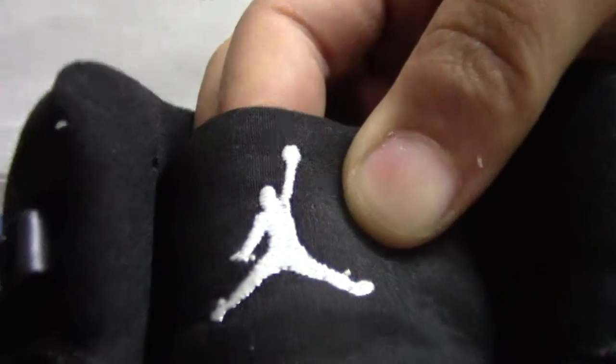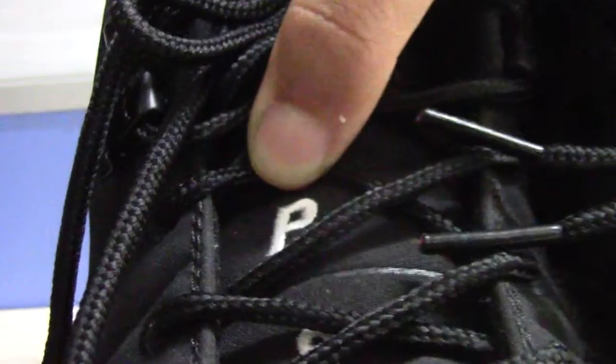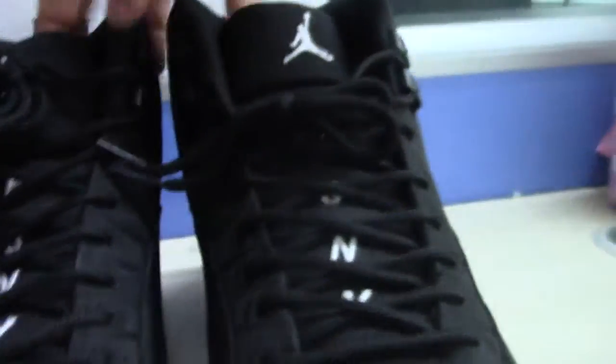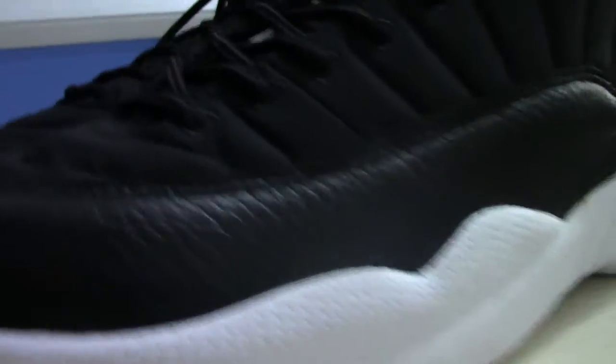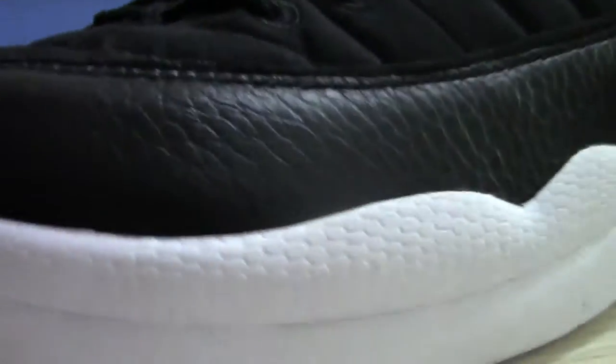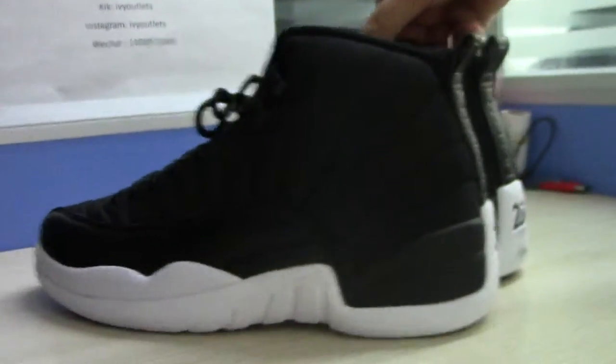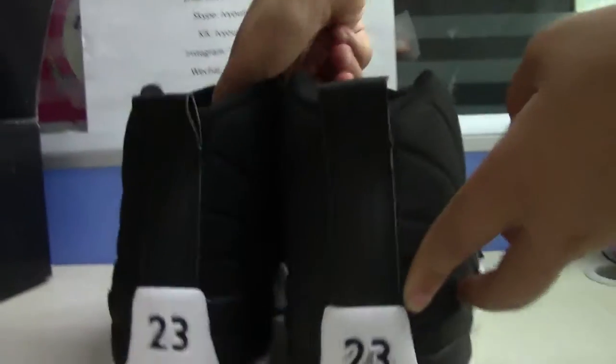And the shoe tongue. And then the walls. And we can see the back of the shoe.